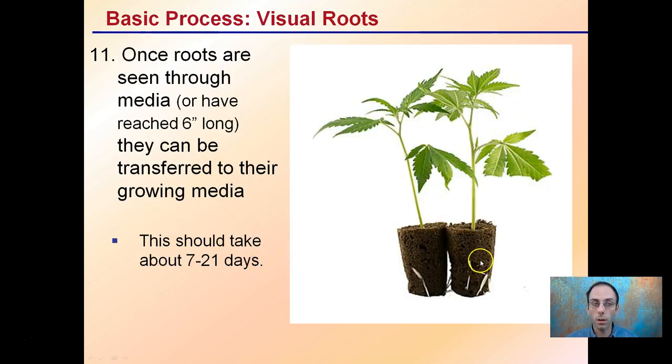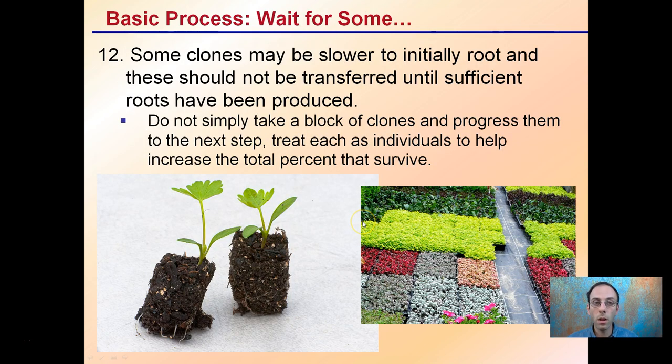Step twelve: once roots are seen through the media or have reached about six inches long, clones can be transferred to their growing media. This can take anywhere from 7 to 21 days depending on the environment. Some clones may be slower to root and should not be transferred until sufficient roots have been produced — treat each clone individually rather than moving an entire tray at once to maximize survival rate.